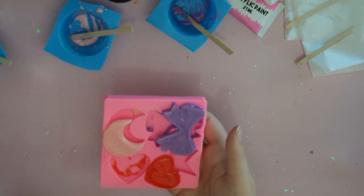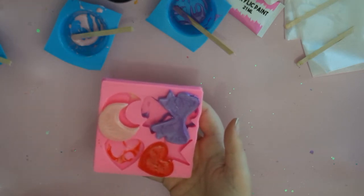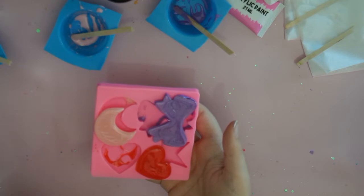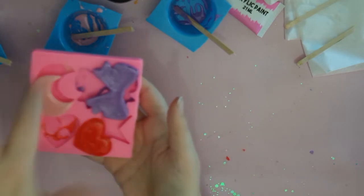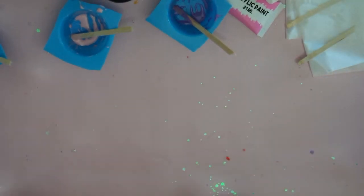This was my problem last time and I was kind of freaking out because I used a lot of resin — and resin isn't cheap — and it totally got ruined. So what I did is I put it back in the light and just let it cure again.